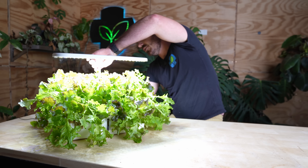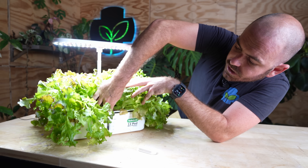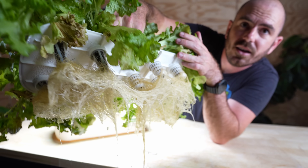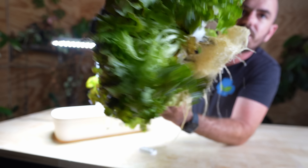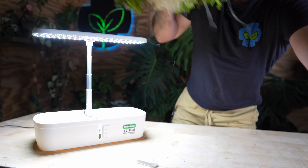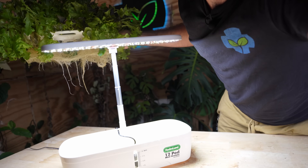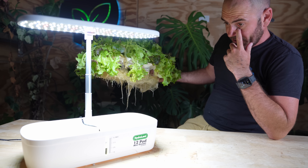I want to lift this up as high as possible and take these plants out to show you the roots. You can see how white those roots are — they are actually lovely. And you get a better idea of how much lettuce we actually have. If we have a look in the actual propagation system itself, you can see there's actually no algae buildup at all — it's really well light-insulated. I'm actually extremely happy with how this grow turned out, and surprised, to be completely honest.